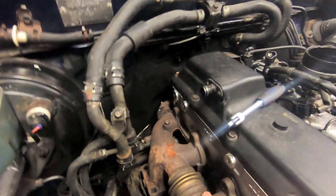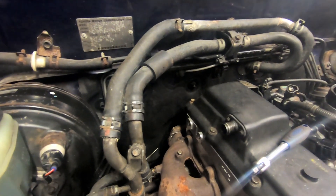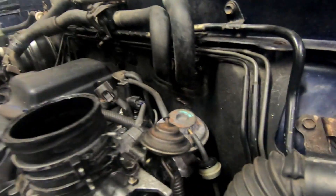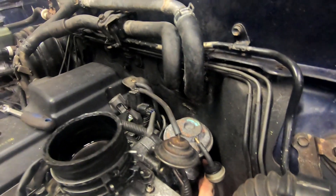I'm struggling to get the exhaust manifold off because of the EGR pipe at the back, so what I'm going to do is remove the EGR pipe, and to do that I will remove two bolts on the intake side just at the back here.